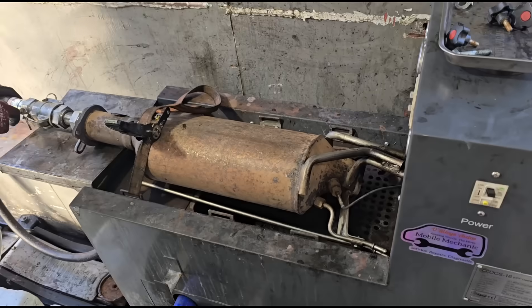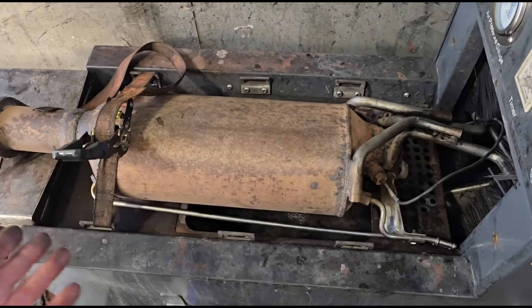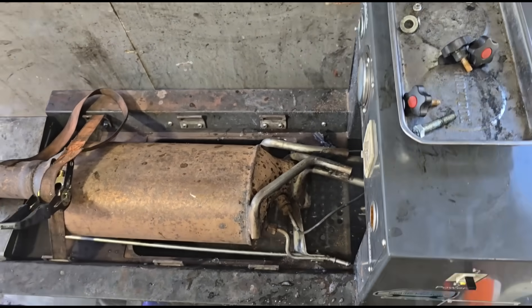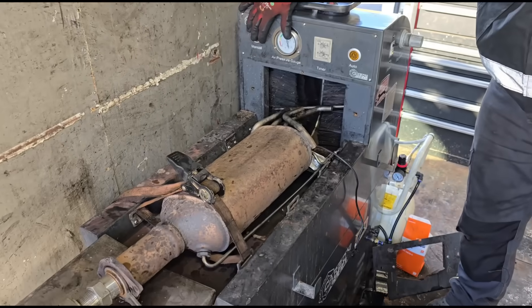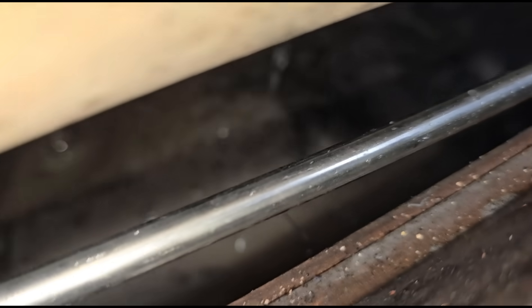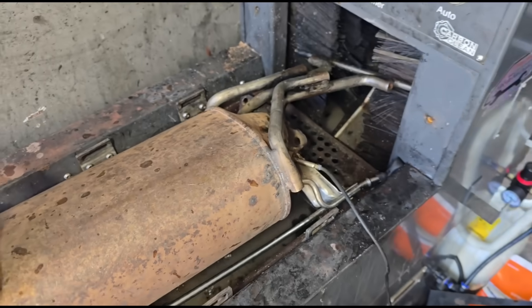Just some black soot coming out at first. We're going to try it with the DPF not pointing directly down — with it pointing down the water flows out before we get a chance to give it a blast, so we want the DPF to fill with water first, then blast it out. You can see ash coming out down there — grey ash. It's got a sandy texture, like ash, and the water is a milky white-grey colour.